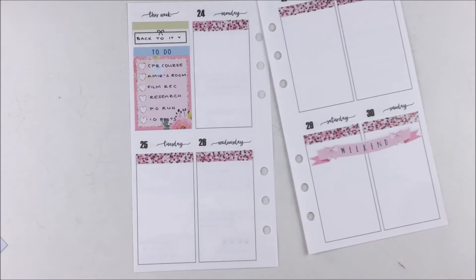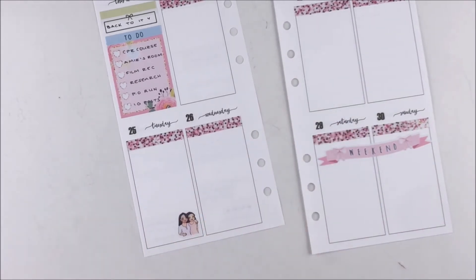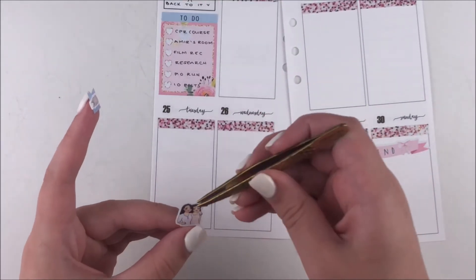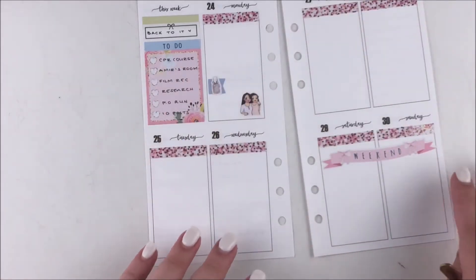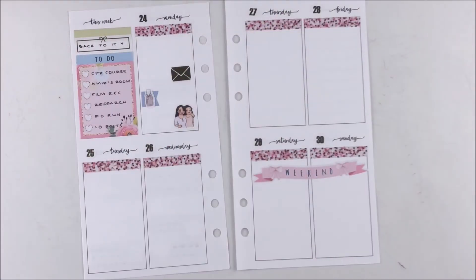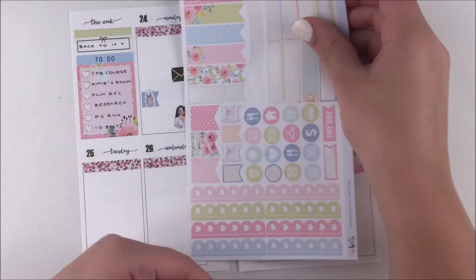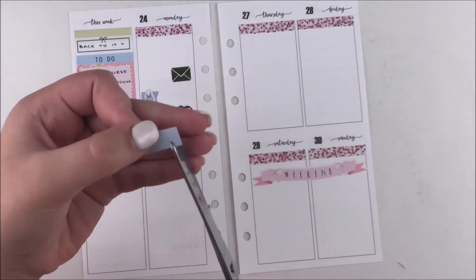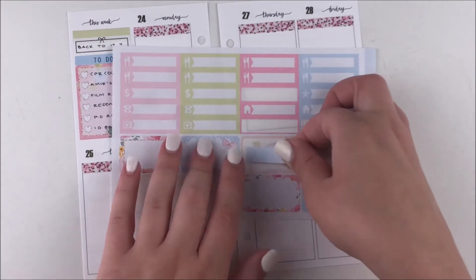Starting on Monday, I accidentally put down the stickers for Monday on Tuesday — just the first two stickers — and then I was like, hold up, that's Monday, what am I doing? I wanted to mark down that I had a little evening with my best friend Sarah. I grabbed the best friend Ava sticker from my shop, then a nail polish sticker also from my shop and layered it on top of a little flag from the kit. Then I grabbed a gold foiled envelope sticker to mark that I had to go to the post office.